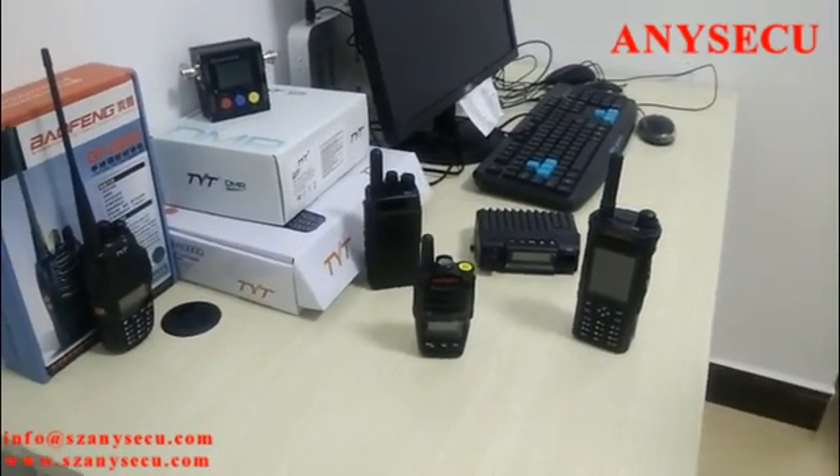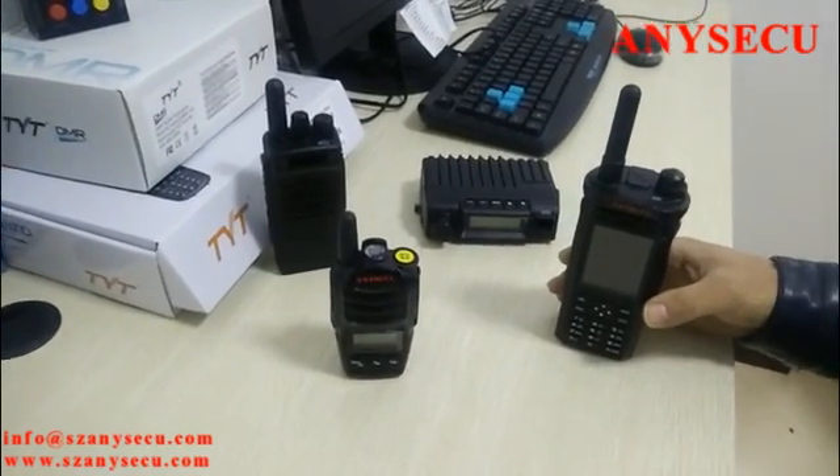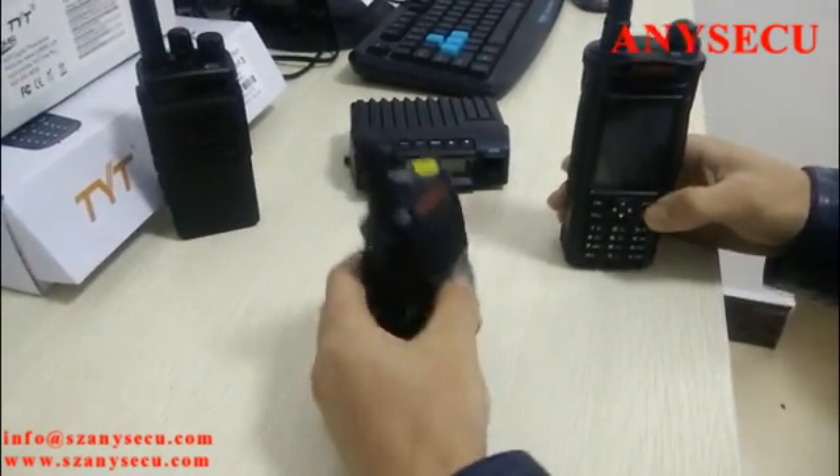Hello everyone, today I'm going to show you some new models from our company. As you can see, there are four models here.